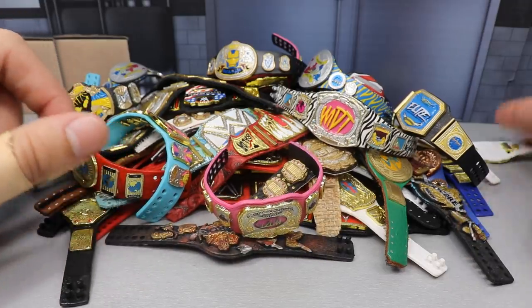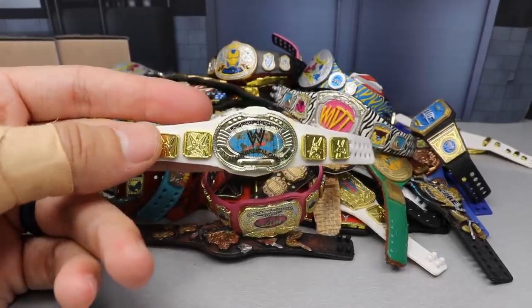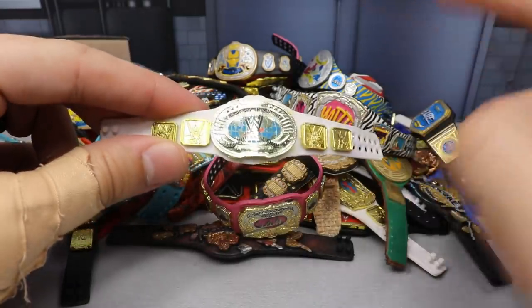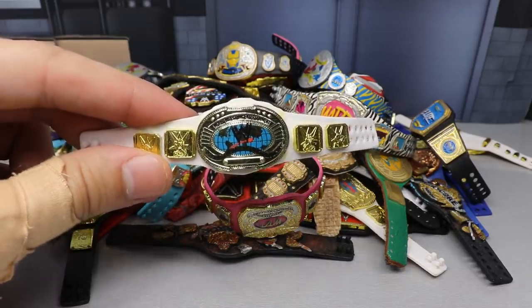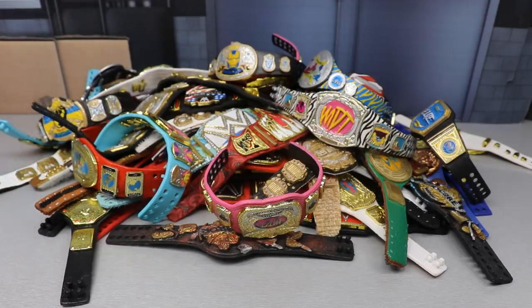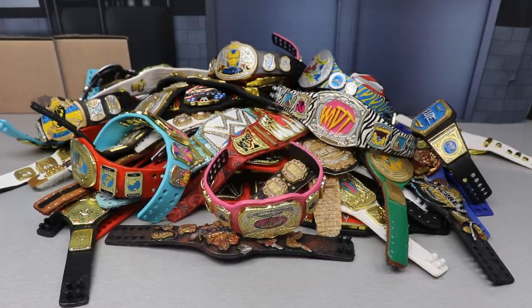A lot of these I've combined. If you guys have never checked out the video series on the channel, it's 'WWE Figure Belts You Can Make Yourself.' We show the process on how you can switch the plates between different championship belts that Mattel gives us and make your own championships for your shows, pick feds, or collection. There's a whole series on it, definitely go check that out.